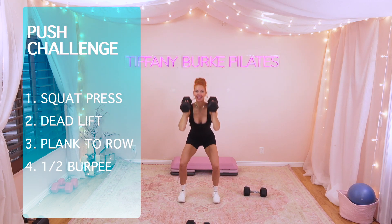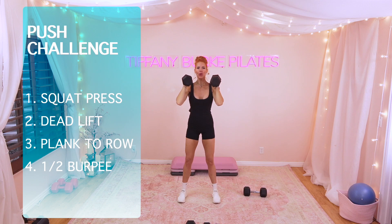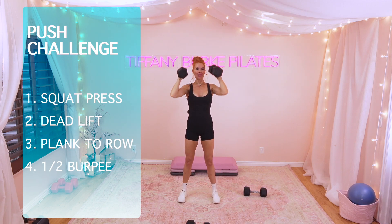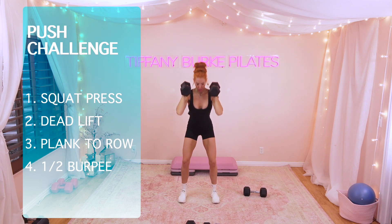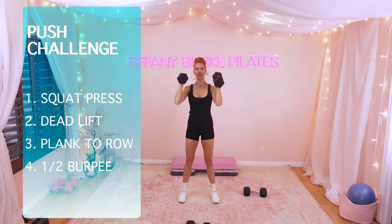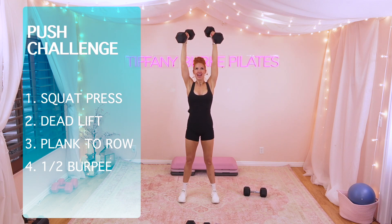Are you ready? Let's go. 10 — oh, it's heavy. 9. Got to use those legs when you go heavy. 8, 7 — I'm going to do it. 6. This is going to be my slowest round. 5, 4. Are you pushing yourself? 3, 2, last one, 1.